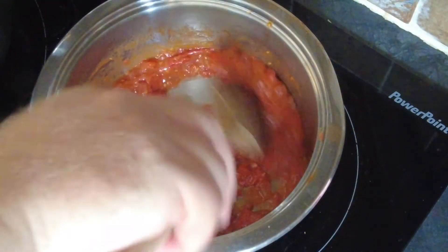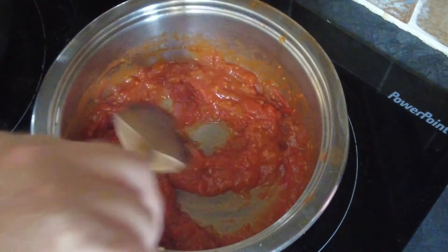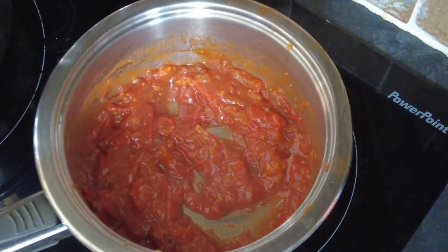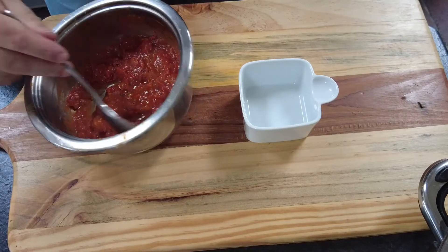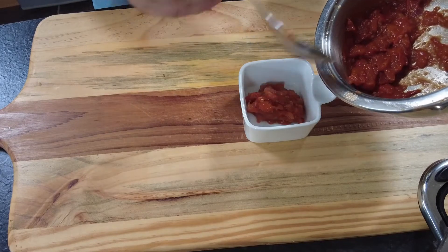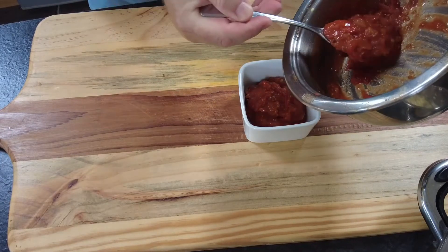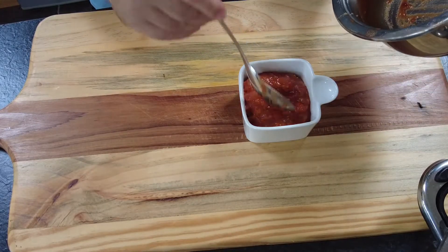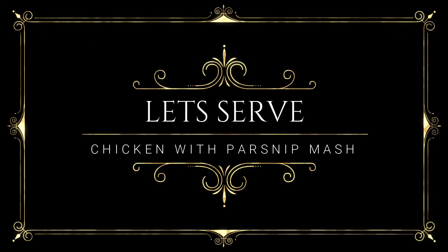Cover our parsnips and we go back to our tomato chutney. As you can see, it's thickened, it's nice and tasty, and ready to serve. We transfer our chutney from the pan into a serving dish.